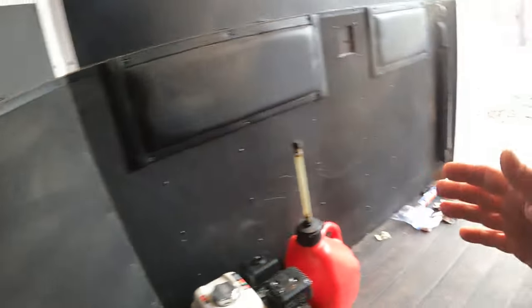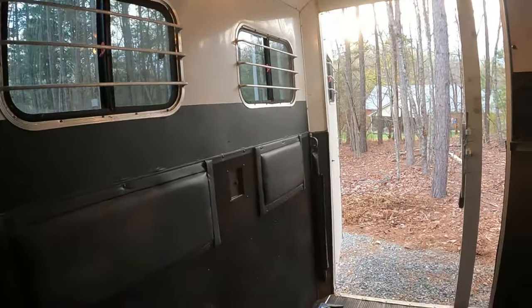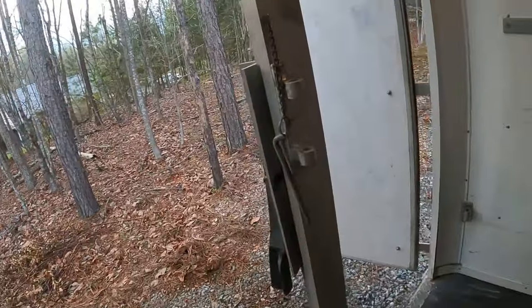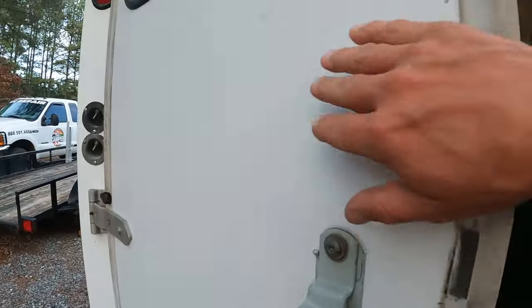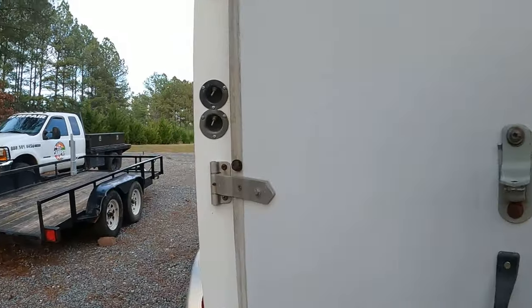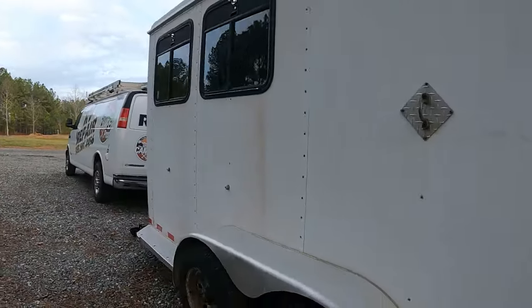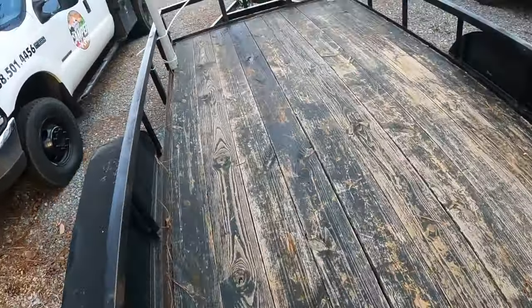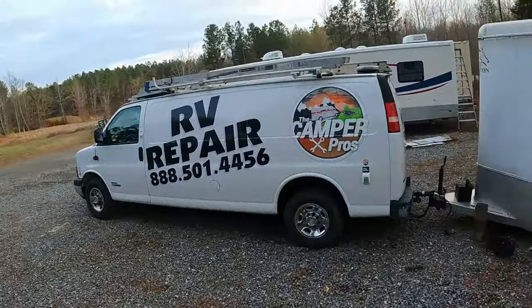I've got vents up there — really good quality. I don't have much into this trailer — basically peanuts. I'm going to have a guy wrap it or put some logos on. I'm super stoked on these doors — they came out nice with the fiberglass. If you want to turn a horse trailer into a work trailer, this is the way to go. I've got my other trailer right here — a 16-foot — and you could pull this with a van.